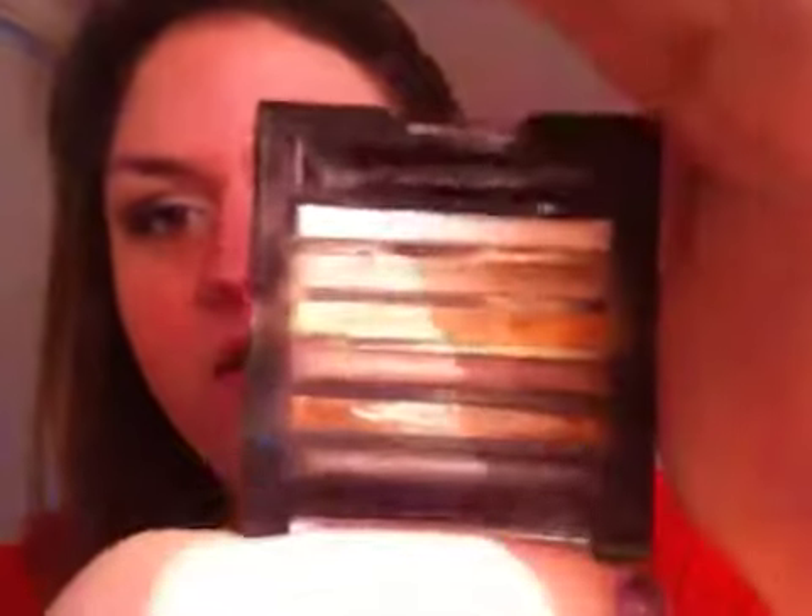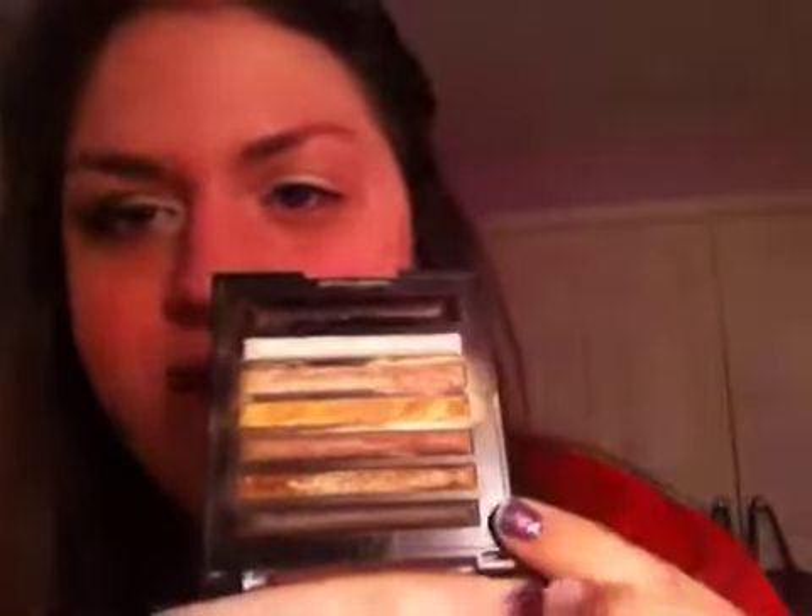So next we're going to go into my Milani Runway Eyes palette. This is in number 7, Ready to Wear. It just has like a bunch of shimmery browns in it with a couple of matte blacks and browns. So the first color we're going to go into with just a regular eyeshadow brush is this really light brown gold color.